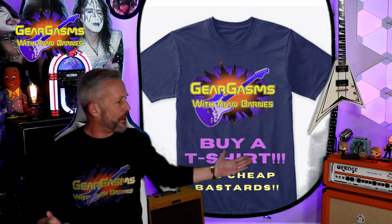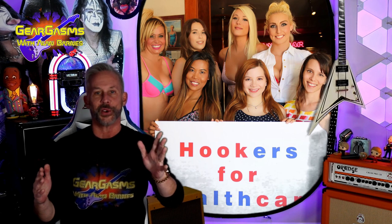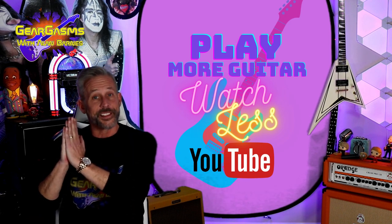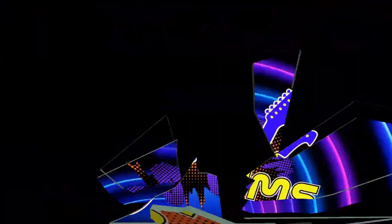Did you know that? Have I said that before? Have I brought up the fact that we got t-shirts? You can buy them — I ain't mad at you if you don't. Whatever you do in the next seven days, don't tell Bob Dylan about it. Play more guitar, watch less YouTube, and keep coming back here week after week for more GearGasms.